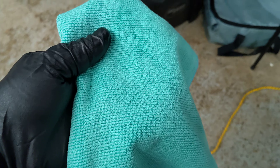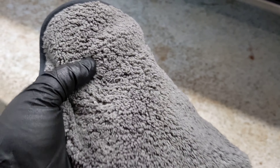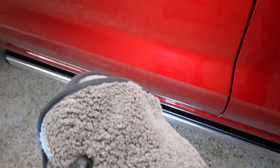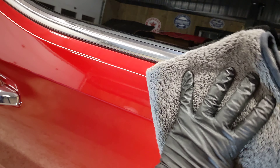Now we'll exchange this cloth for another cloth from The Rag Company. You can use any plush cloth as long as it's soft. This will be for your second wipe, just to make sure you take up any extra product that was left over.